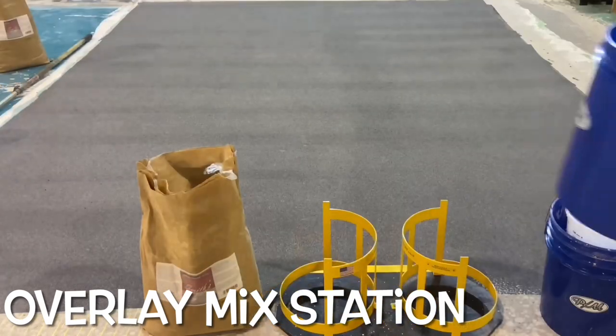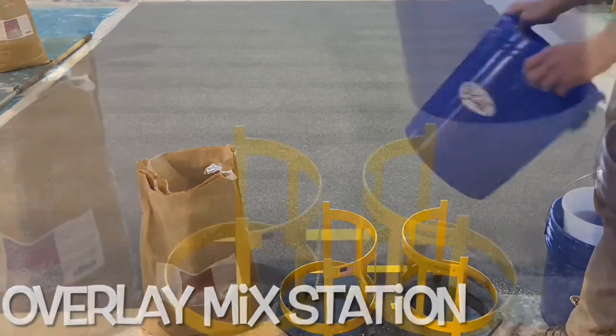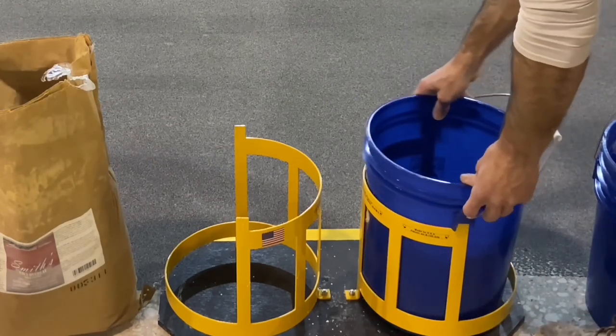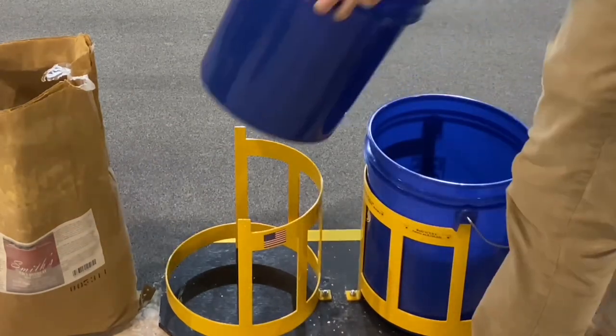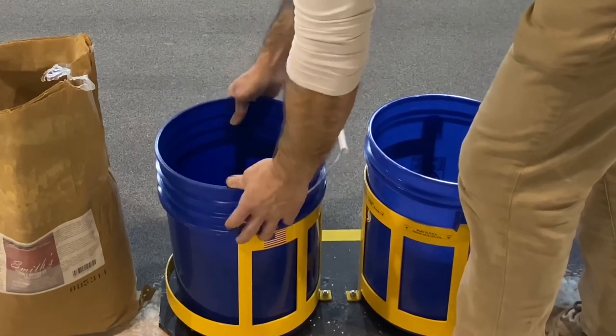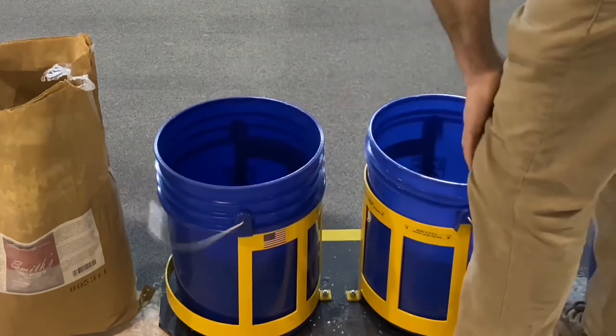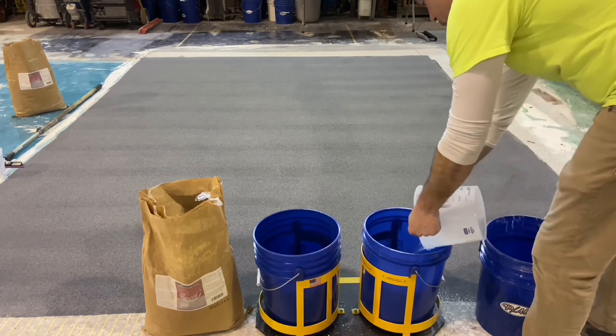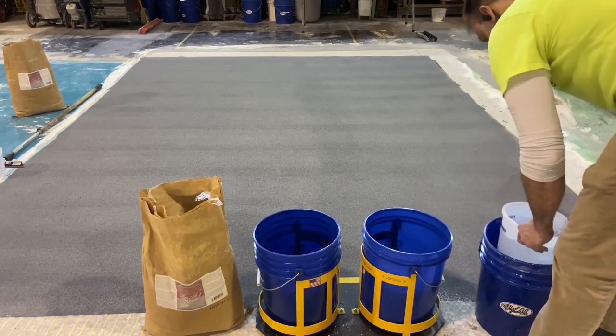The mixing station is a device that allows the buckets to be held in place without the installer having to hold the bucket as the thick material is mixed. This is a handy little invention that makes it much easier on the installers so that all they are really concerned with is mixing the material and not having to fight the bucket wanting to spin as the drill is mixing.